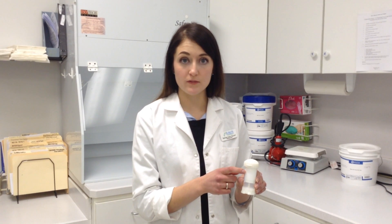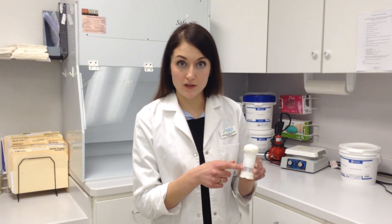You'll also notice on the back of the ToppyClick is the embossed word, refill. When the bottom of the plunger reaches this refill line, it's a good indicator that it's time to call the pharmacy for a refill on your cream.